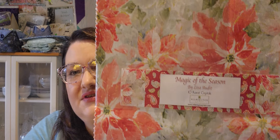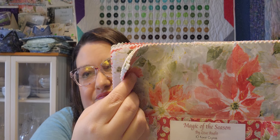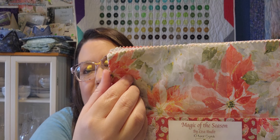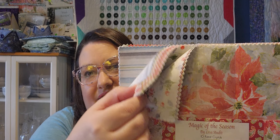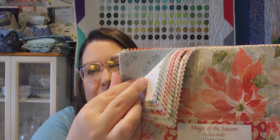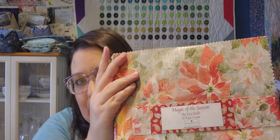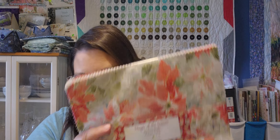Now let's look at more. I don't have any plans for this one — this is Magic of the Seasons. It's supposed to be more of a Christmassy line, but it's not quite Christmas colors if I remember correctly. That one was by Lisa Audit.